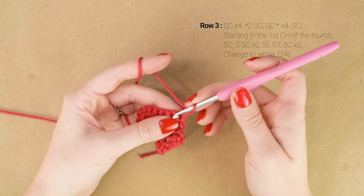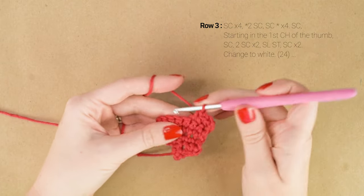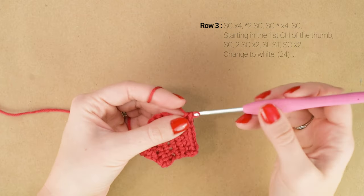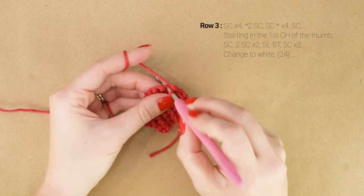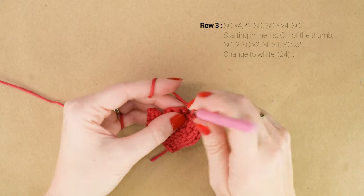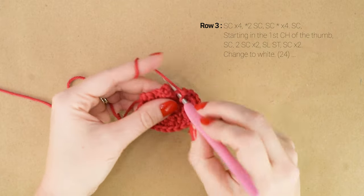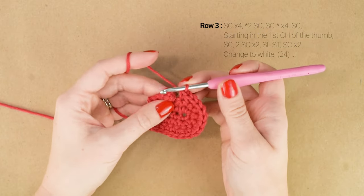Now onto row 3. Single crochet in each of the first 4 stitches. Then we're going to work 2 single crochets in the next stitch and 1 single crochet in the next stitch — repeat those last 2 stitches for a total of 4 times, over the next 8 stitches. So we just worked 2 stitches, repeat 3 more times: 2 single crochets in the next stitch, 1 single crochet in the next stitch. You should have 1 stitch left before the thumb — work 1 more single crochet in that last stitch.